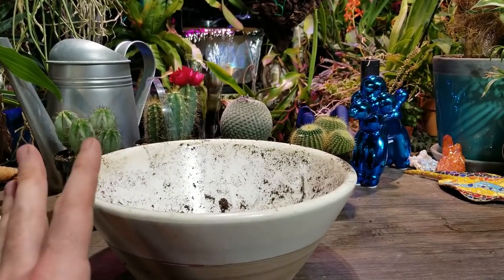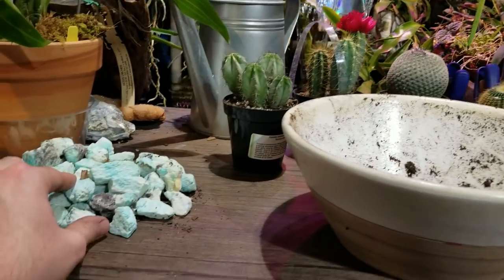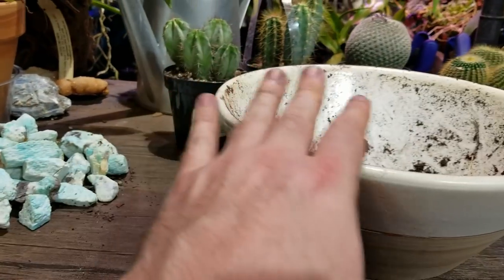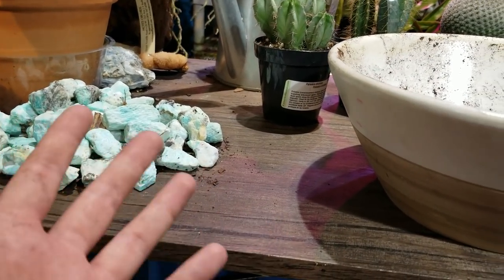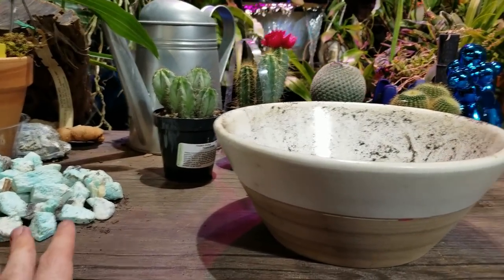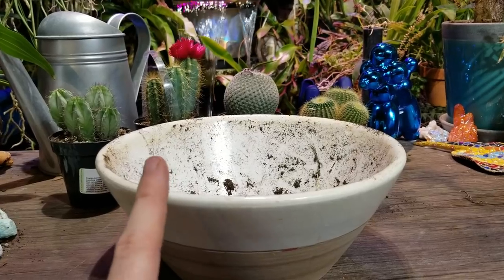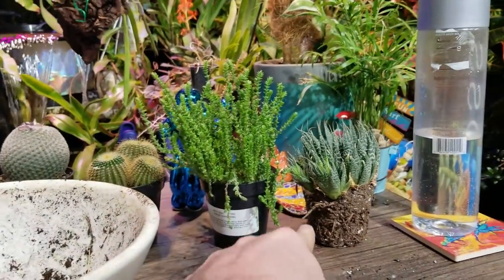I'm putting a whole bunch of cactus in here. I don't necessarily have a theme in mind. Originally this pot had amaryllis and narcissus paper whites in it with really lovely blue amazonite stones covering the top - that made sense because it was winter. But this pot is kind of earthy and modern, so I'm just going to play around with it. I actually would like to put a crassula in here so I should go grab that.